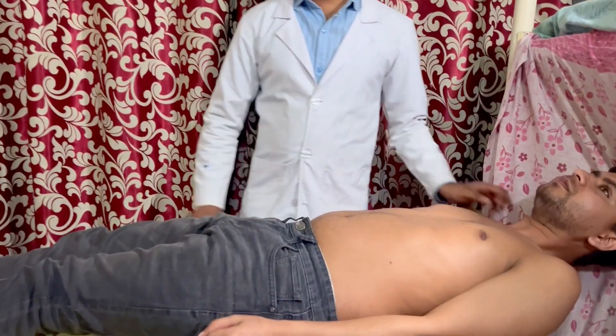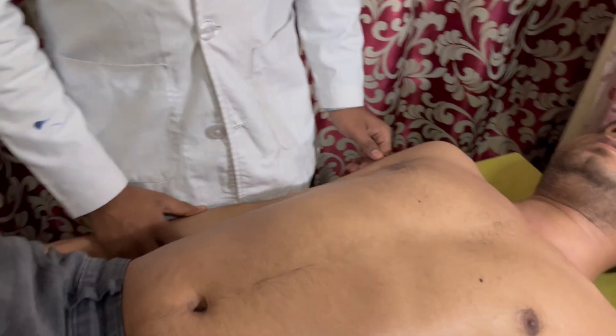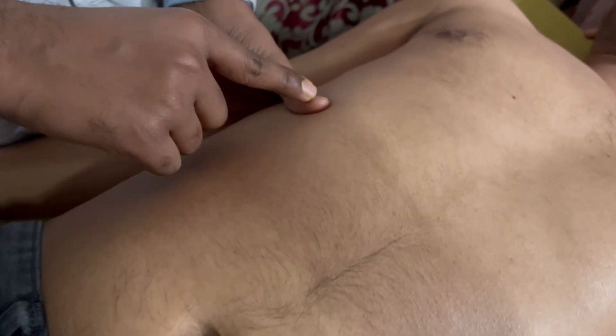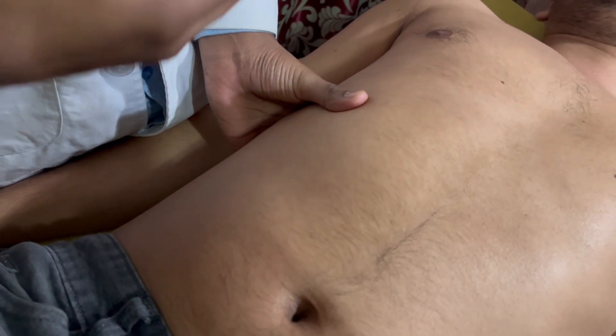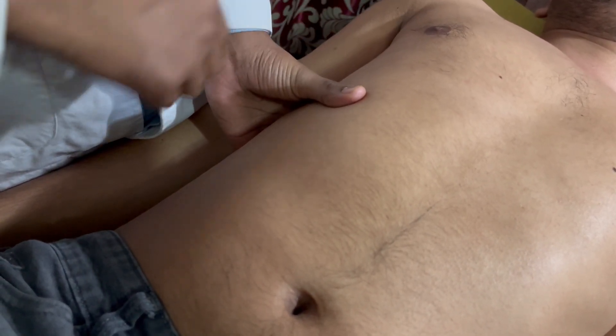The patient should lie on their back with straight hands and bent knees. To palpate the liver, follow the standard palpation technique. First, fix the right costal arc with your left hand, with the thumb on the anterior side and the other four fingers on the back side. When the patient breathes in and out, the liver will move up and down.